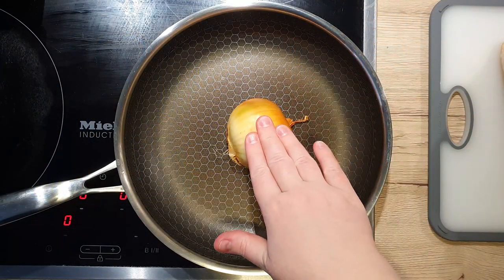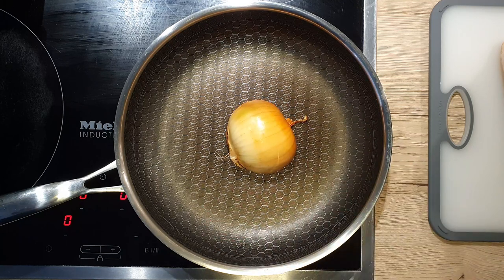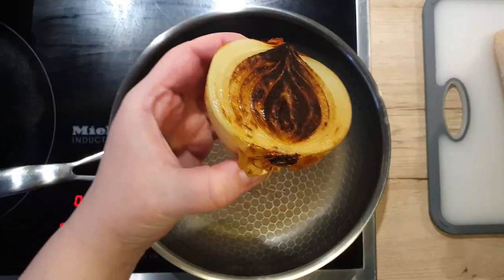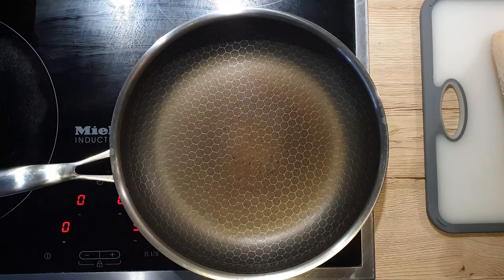First, let's brown our yellow onion. This will add extra flavor to the soup, so do not skip this step. Place it on a hot pan — you can add a drop of oil if you wish, but it's not needed. It will take about 8 to 10 minutes on a medium to high heat to get it slightly charred.